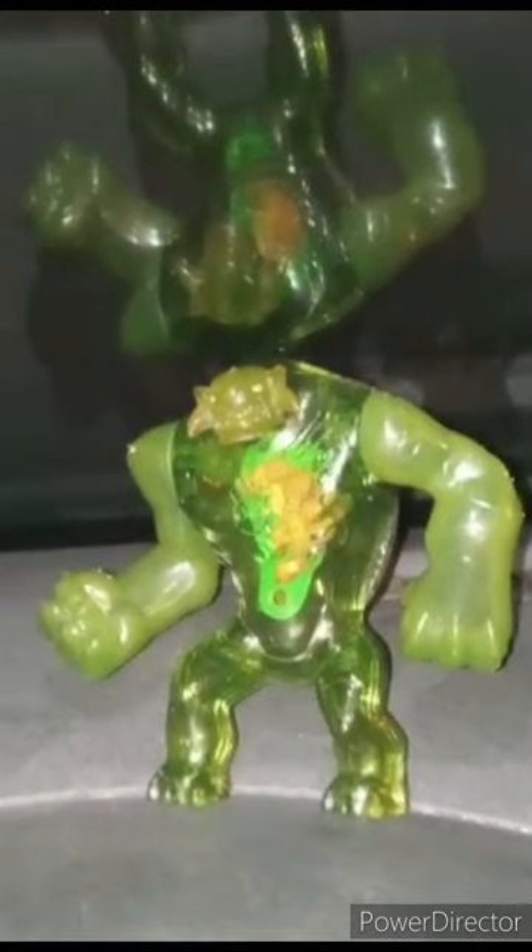Hey guys, I am back with another review video. Happy Tuesday. I'm going to do a Ben 10 video in this one, and the next one I'm going to do Wrath. This is from McDonald's and these toys were released back in 2011. So we got Ultimate Humongousaur.